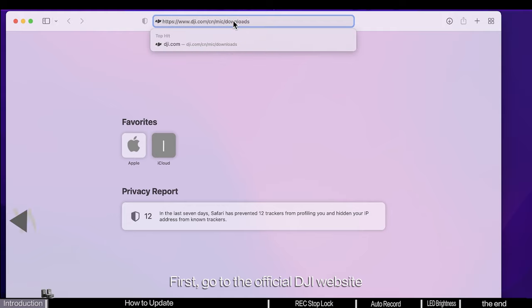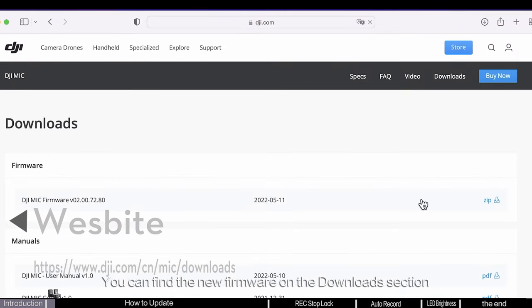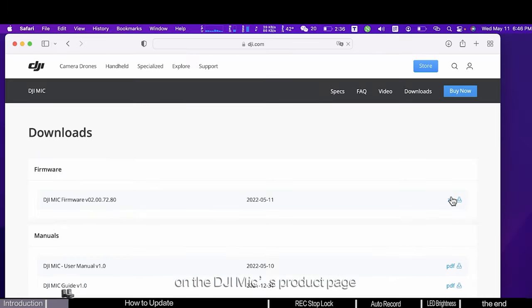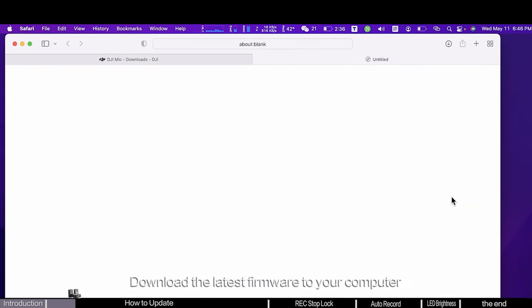First, go to the official DJI website. You can find the new firmware in the download section on the DJI Mic's product page. Download the latest firmware to your computer.